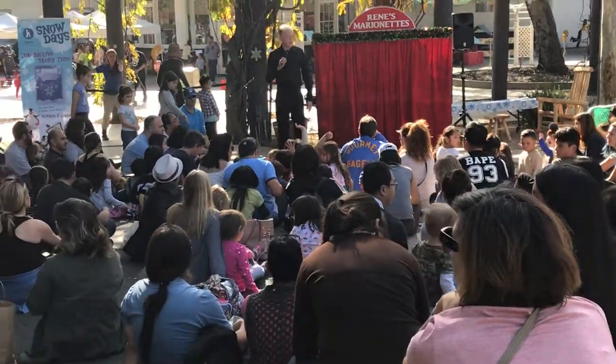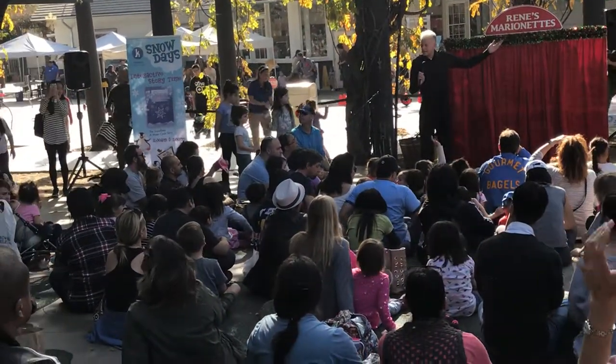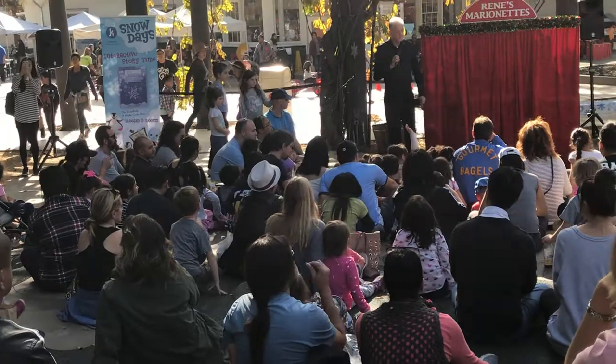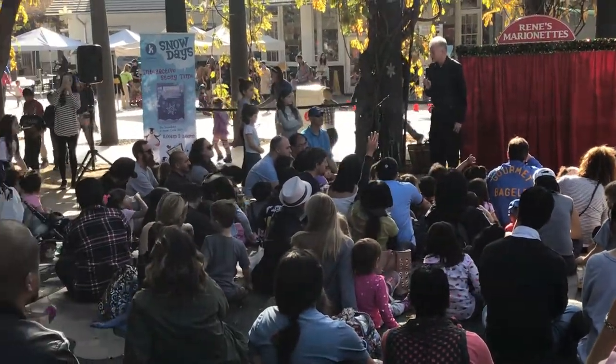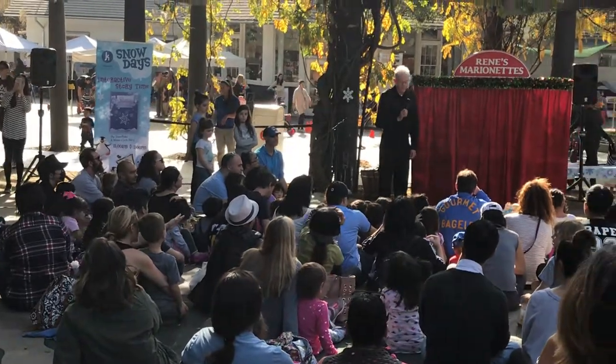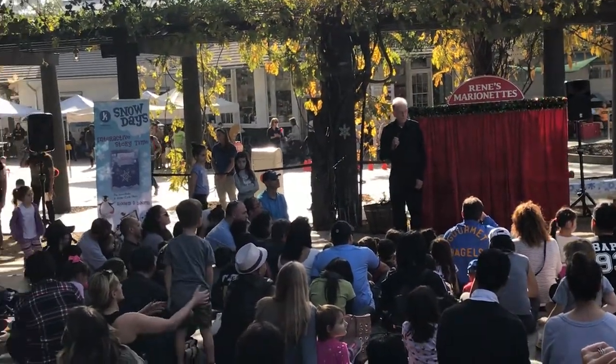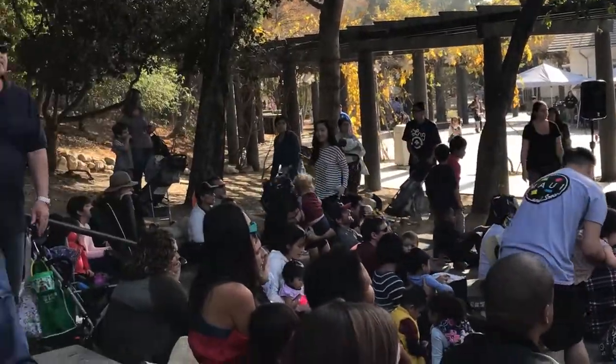You could call one made out of socks a sock puppet. But what is a marionette, and what makes it different from other kinds of puppets? It's because they're operated with strings — and sometimes they're called string puppets. The puppets that you see here today were built by my friend Renee.